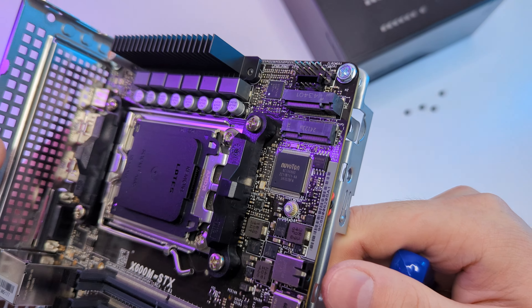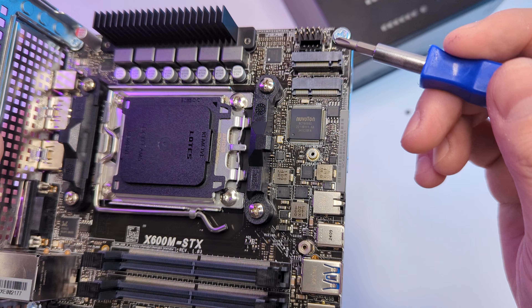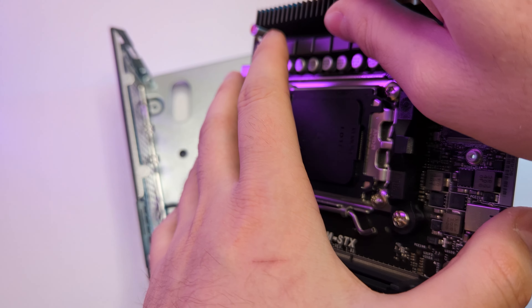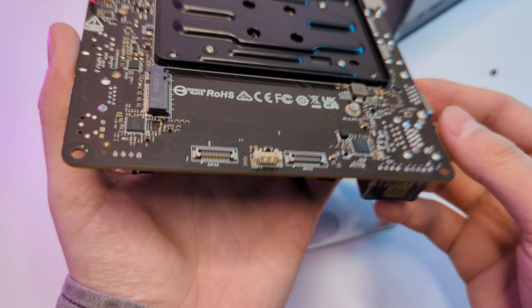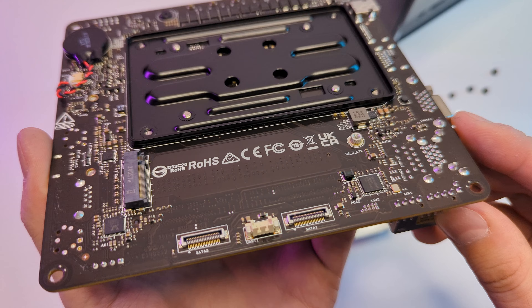Next we have two SODIMM DDR5 slots, one key E-slot for a WiFi card, and an M.2 slot — this one is Gen 5. If you remove the motherboard, you'll find another M.2 on the other side, which is Gen 4. It also supports a dual 2.5-inch SATA setup, which is pretty impressive for the size, but we're not going to need that in this build.